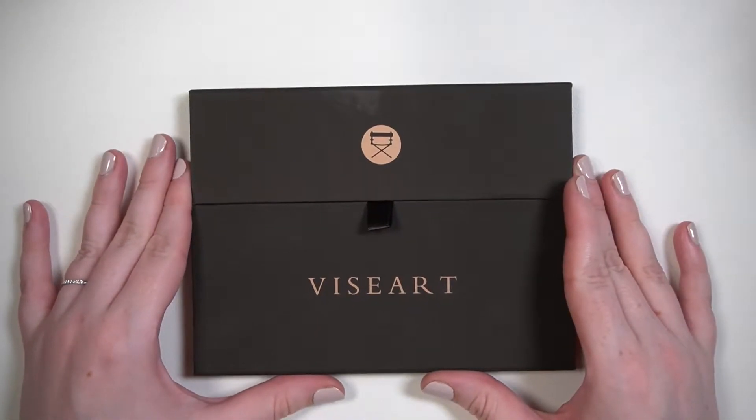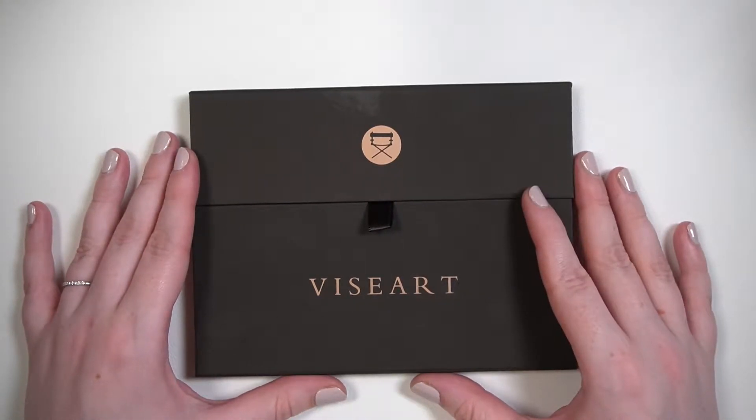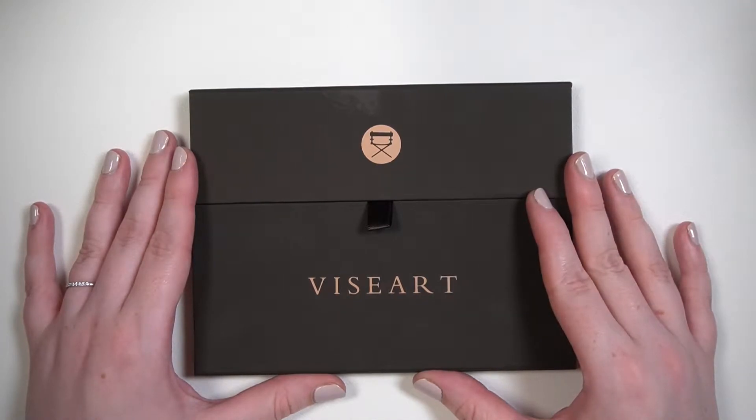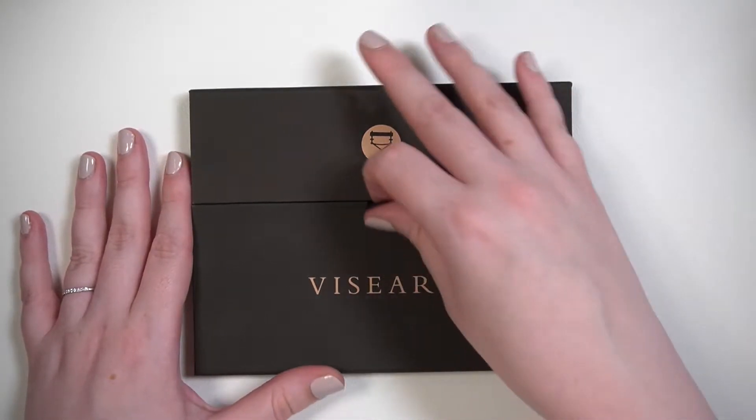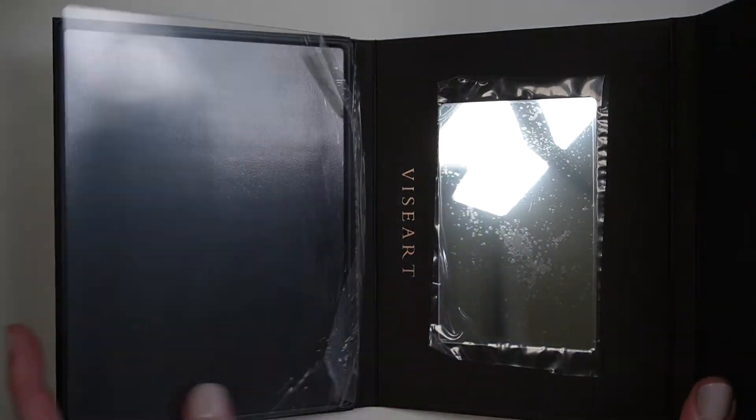Hey guys, so for today's video we are going to be looking at my Viseart eyeshadow collection. The impetus for this video is actually that Viseart released their own sort of refillable magnetic palette.